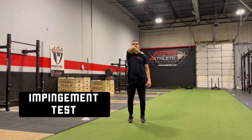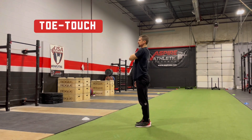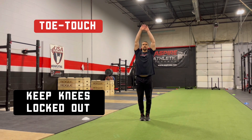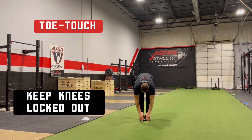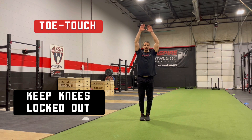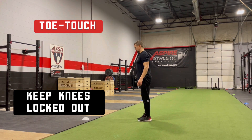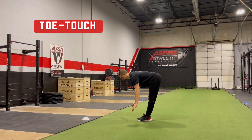Place one hand on the opposite trap. Keeping the hand down, raise the elbow up overhead. Keep the hand down and raise the elbow up overhead.